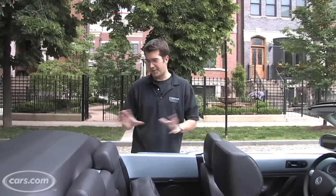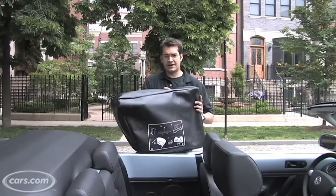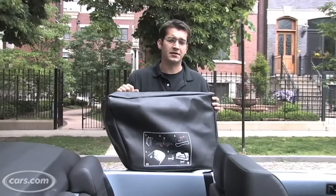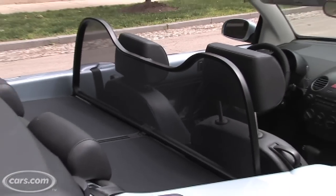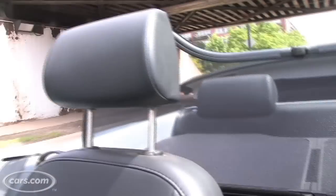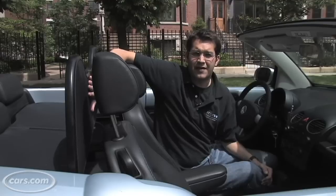Now, another accessory — but a bit more functional than the boot — is this wind deflector. The wind deflector fits in the back seat and takes up the two back seats, but it does make wind noise a little less noticeable. However, this piece also creates a pretty nasty blind spot that isn't helped by the rear top at all, so the benefit of this really isn't worth having it up.